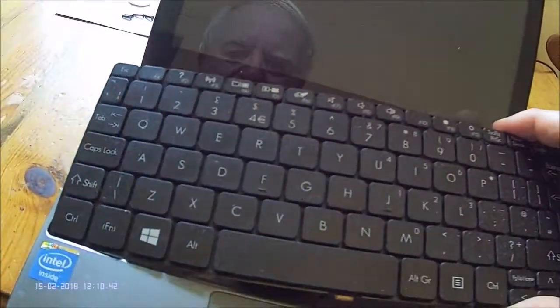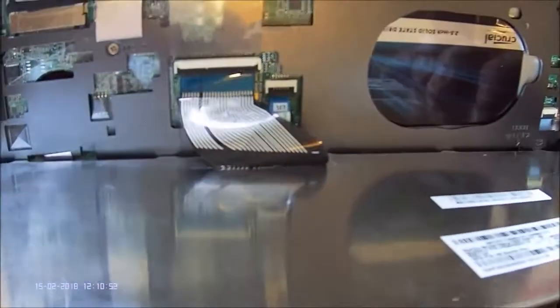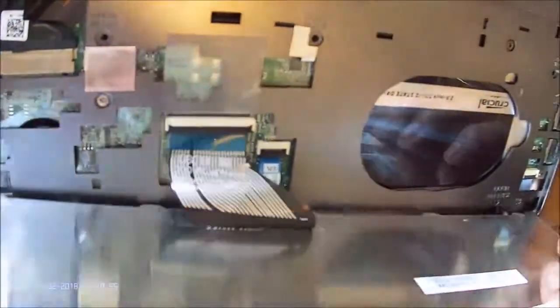Now be very careful once you've released the keyboard because it's still connected to the computer by a ribbon cable, so you don't want to disturb that. The next step is to remove five screws which are clearly marked.